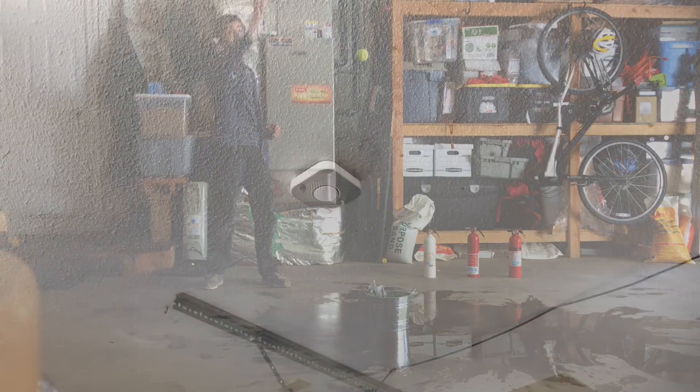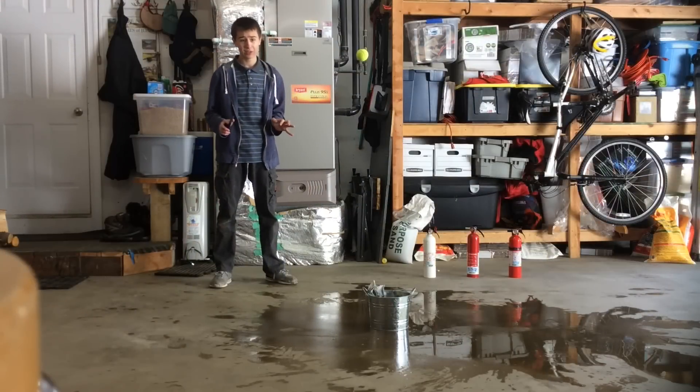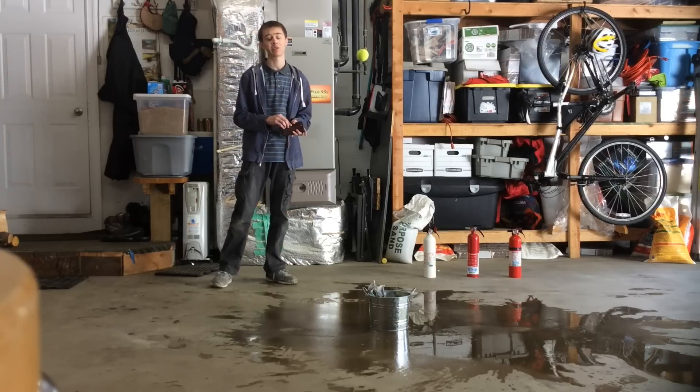Today we're going to be testing the Nest Protect smoke alarm with a live burn to see how effective it truly is. I'll be talking more about this at the end of the video, but please do not do this at home — and if you do, please take safety very seriously.